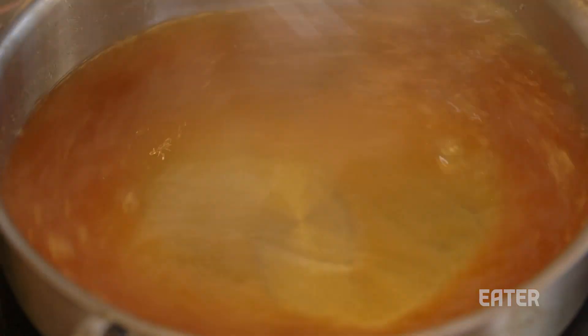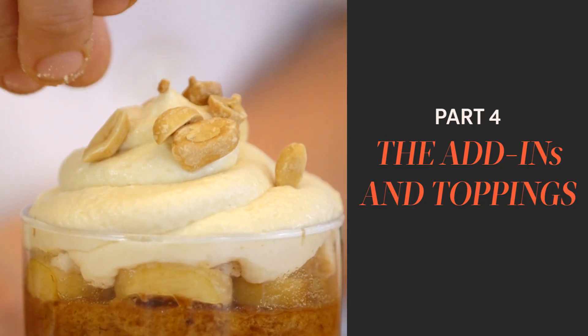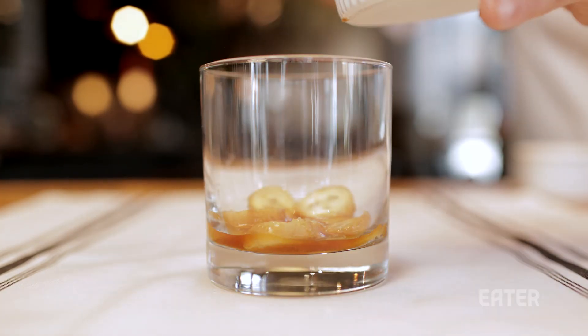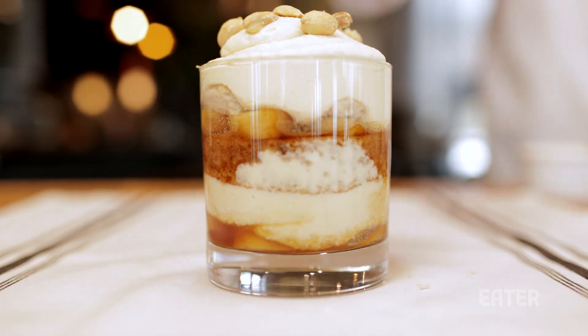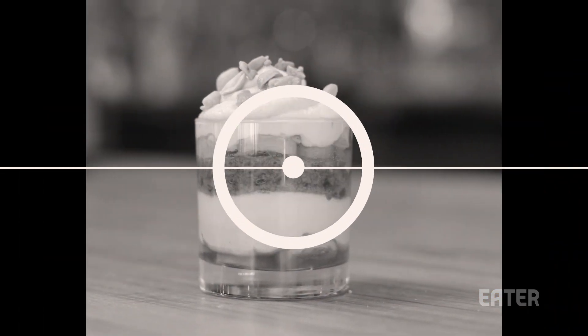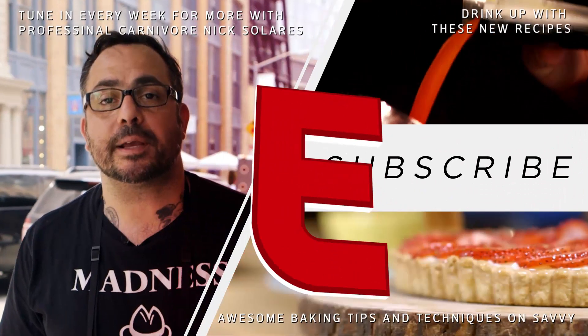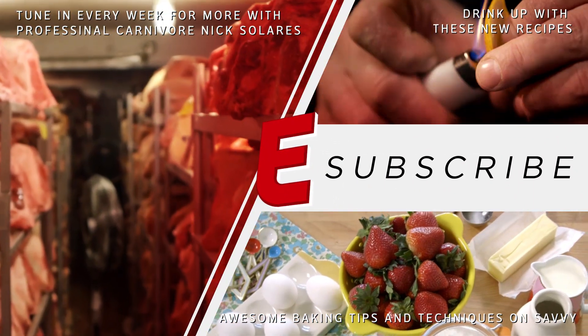Now that we've made all of our components, we're gonna use caramelized bananas, chopped up vanilla wafer cookies, and finish with some toasted peanuts. I like to serve it individualized, but you could totally serve it in a large format — a large dish, a bowl, whatever you would like. And you're done. We'll see you next time.